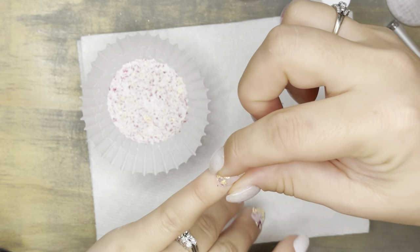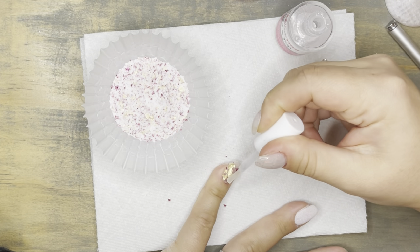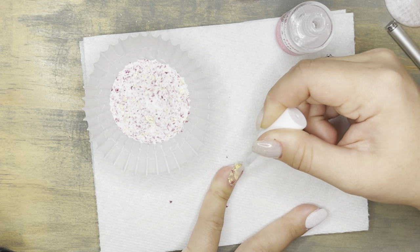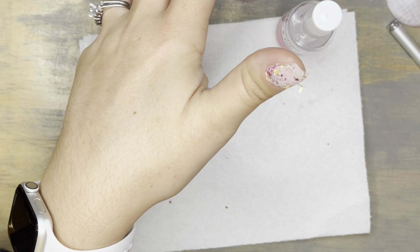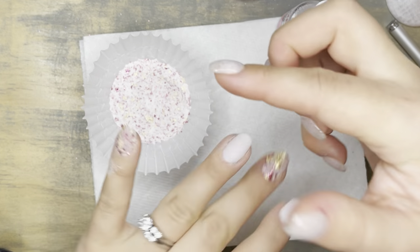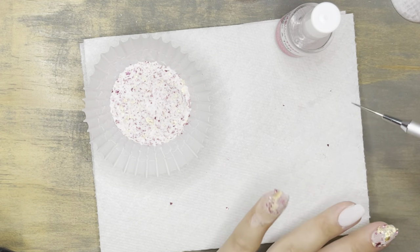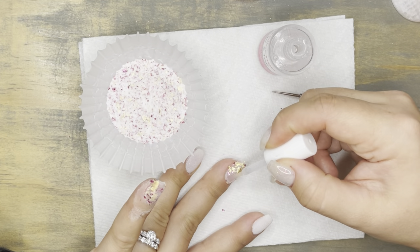My son has had an altered sense of taste — things he generally loves taste terrible to him. That's strange to try to conquer with an eight-year-old. He's been surviving for about a week on around five foods that he says taste normal — graham crackers, mac and cheese, bananas. It's very strange over here.